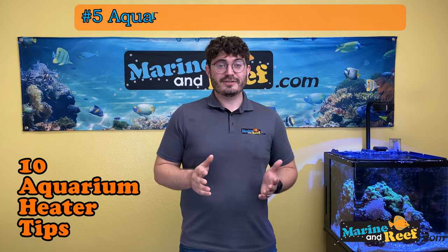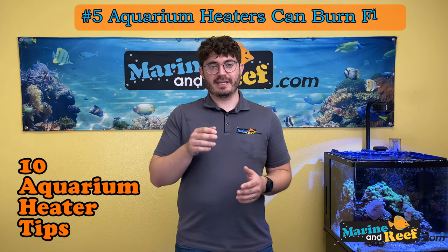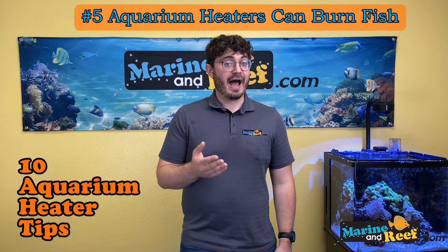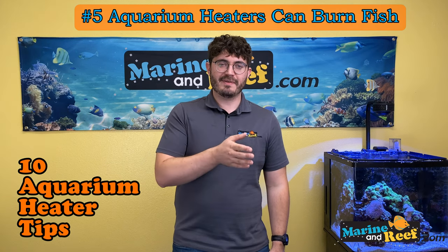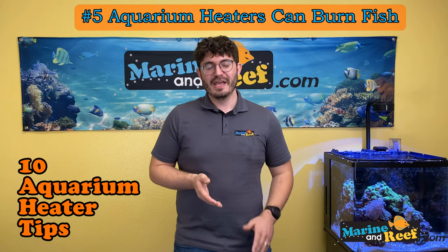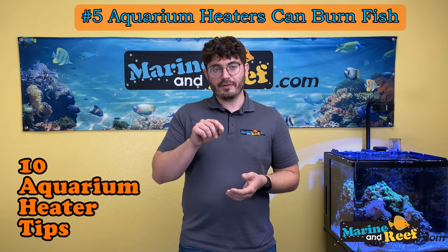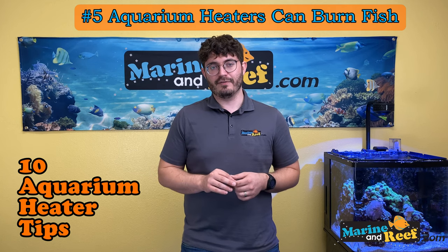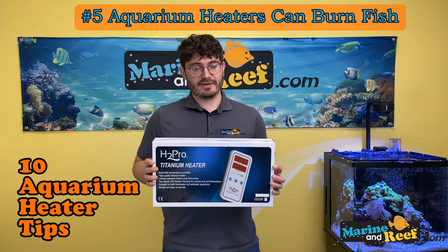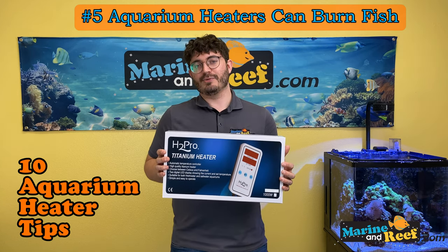Thing number five: heaters can burn fish. Usually this happens when the heater is in the main display tank and gets really hot. Certain fish that want to hide, or fish that are slow moving, can bump up against the heater and you can see visible burn marks on the fish — it's quite bad when it happens. Small heaters in 10 to 20 gallon tanks won't burn fish, but large thousand-watt heaters get very hot. Large fish like stingrays in big tanks can bump against the heater and get burned.